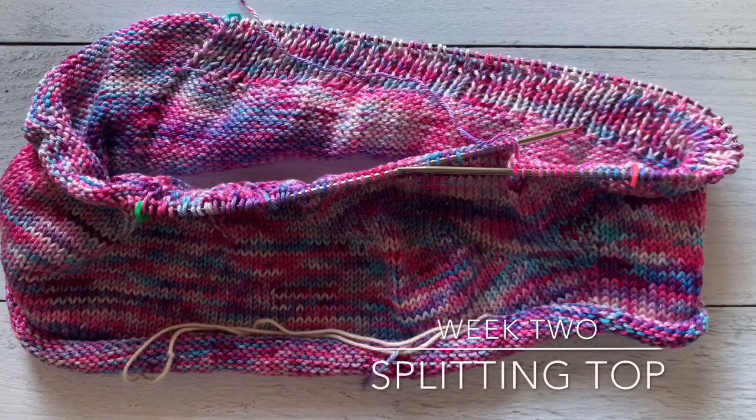Hey y'all, welcome to week two of the Afterglow Top Knit Along where we split for the front left, front right, and back. On page 13 of your pattern — that's the section we're focusing on — this process of splitting for these different sections is worked over four rounds or rows. The first step is round one, and after that you'll begin knitting your garment flat, switching over to rows.